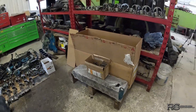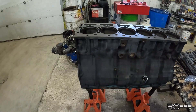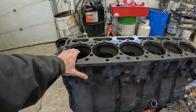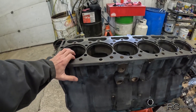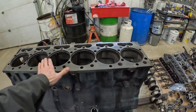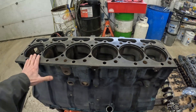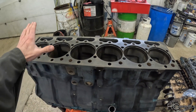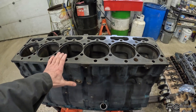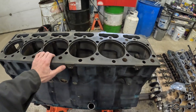Now that I have my parts and my block back, the first thing I need to do is drop those liners in and check liner protrusion. The counter bores measure good but you never really know until you actually get your liner in there. So I need to do a dry test, put those liners in, check protrusion and make sure that they're good before I start cleaning anything else up - because if I have a counter bore that needs to be cut we're going to get metal shavings everywhere. There's no sense in cleaning this up twice.